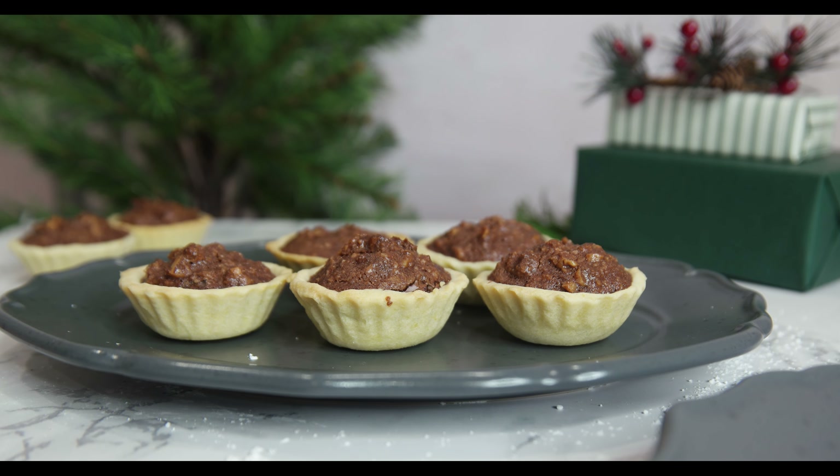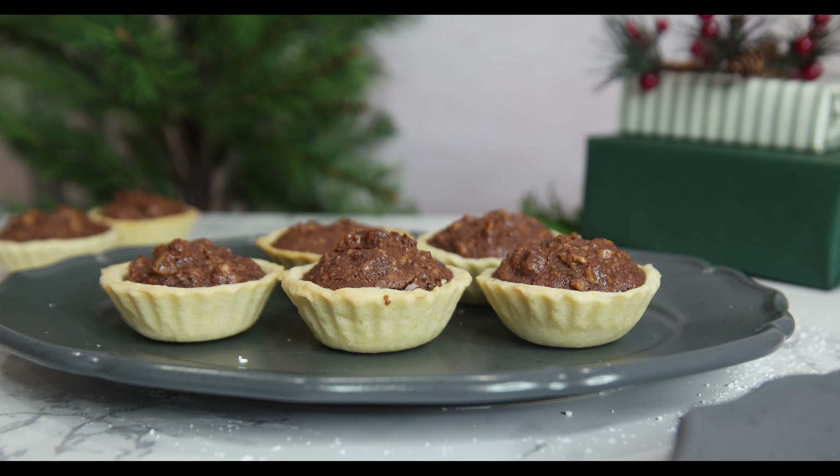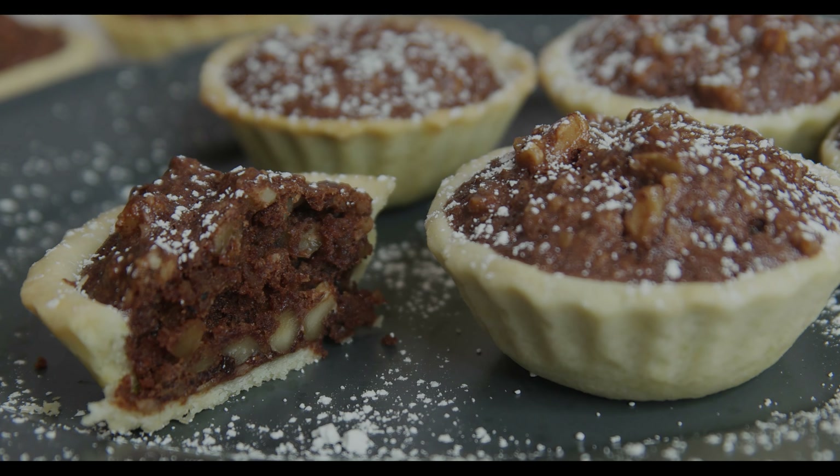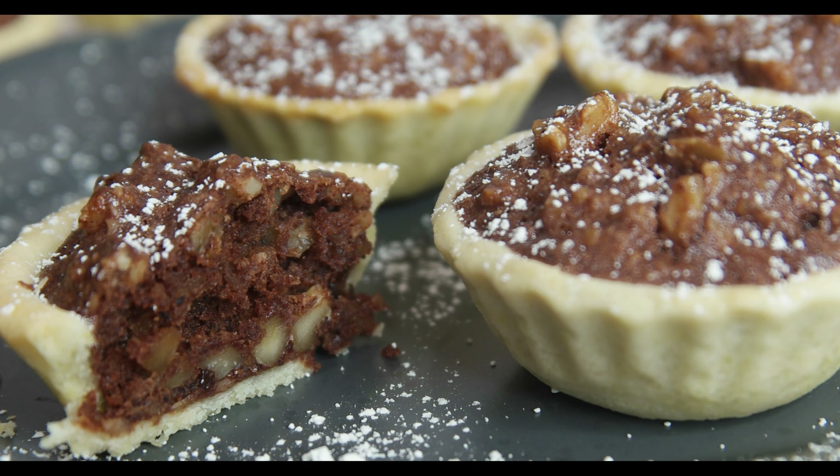Hello and welcome in our kitchen. The delicious recipe we are making today is mini tarts with walnut cocoa filling. They are such a great combination of both flavor and texture.